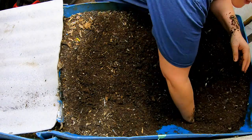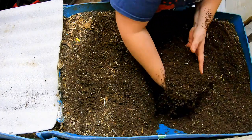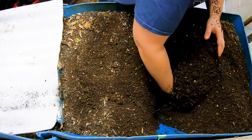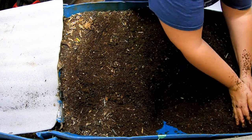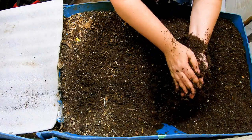Last time we were in here was about 20 days ago, but we did not do a deep dive or a fluff. So I need to make sure that nothing's getting anaerobic down low, and then I also need to move this completed part over and make room to add more food at the other end.